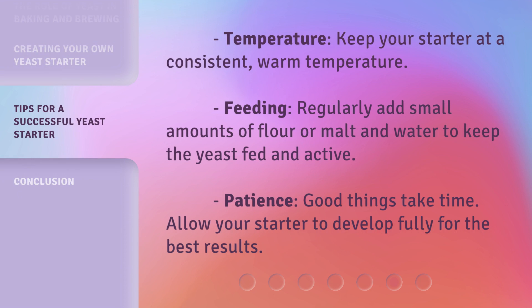Temperature: Keep your starter at a consistent, warm temperature. Feeding: Regularly add small amounts of flour or malt and water to keep the yeast fed and active. Patience: Good things take time — allow your starter to develop fully for the best results.